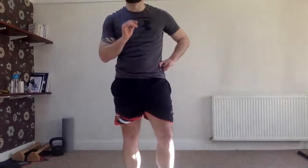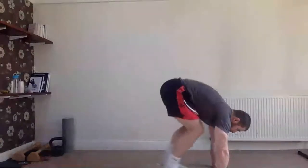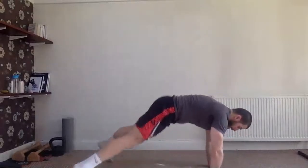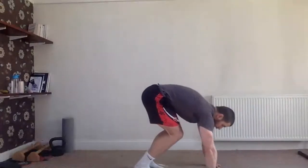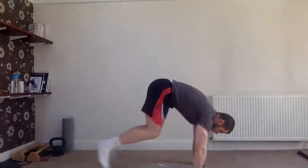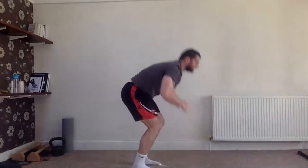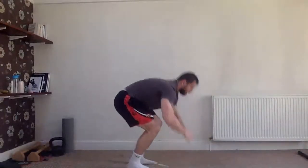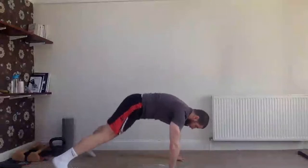That was tough! Next one is a half burpee. Starting from standing: in, out, in, up — we don't want to jump, just a half burpee with legs in and out. Ready — let's go, let's go, let's go!